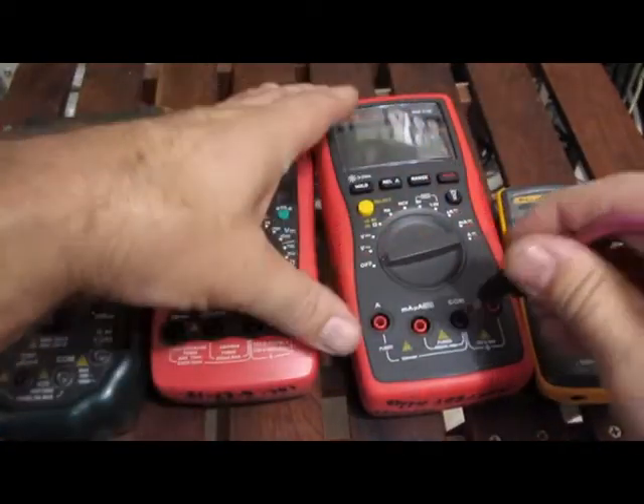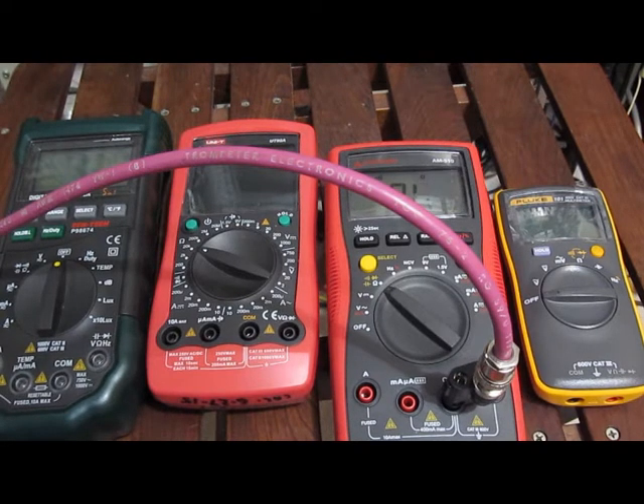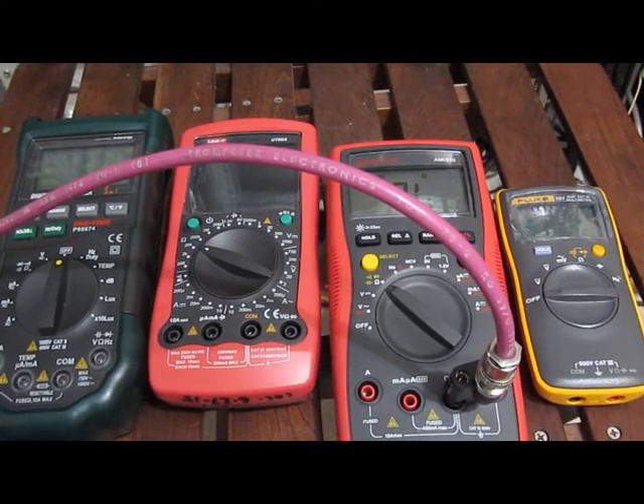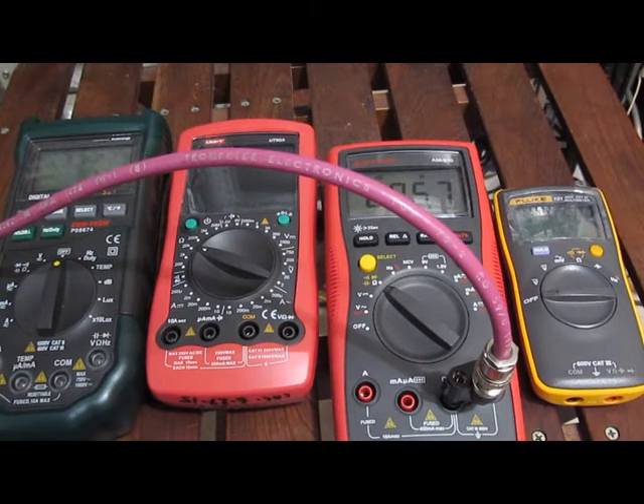Now looking at the Amprobe AM510. Again starting at 1 Hz, 2, 3, 4, 5, 6, 7, 8, 9, 10, 11, 12, 13, 14 — right there she's skipping. It looks like 14.9 Hz. It's pretty good, but you notice you can hardly hear the beeper at that frequency. Still pretty impressive.